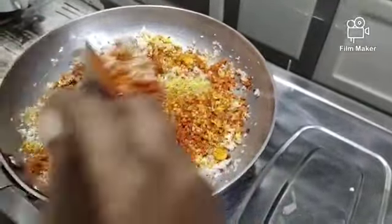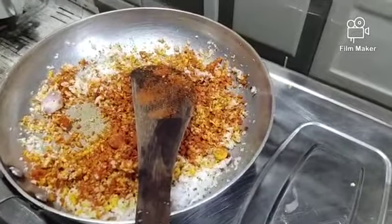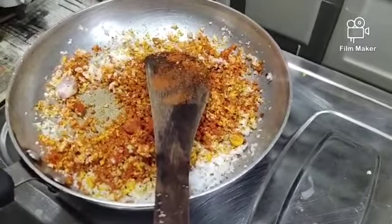Once the dough is ready, make the dough very low. With a small amount of olive oil, we can cut one egg.